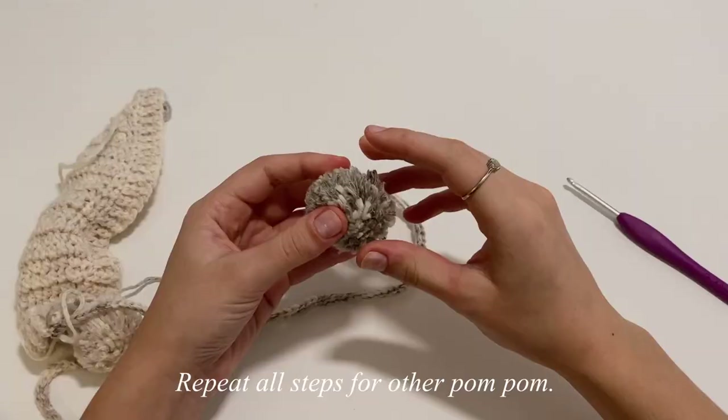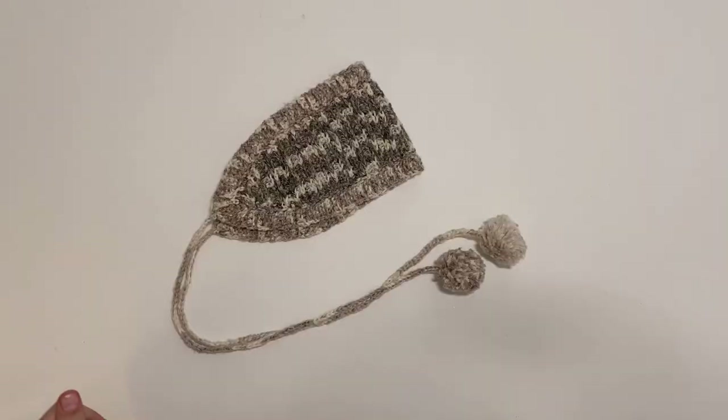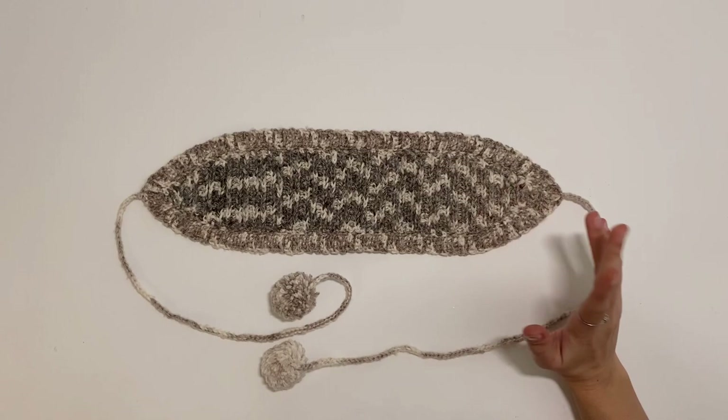Now you have your little pom pom attached to the end of your strap. Just repeat making another pom pom and attaching it to the other strap, and your little ear muffler will officially be done. Once you've woven in all of your ends, this is what your finished ear muffler should look like. I hope you guys enjoyed this nice little easy project and maybe learned a new stitch or two. That's going to be the end for this video — I hope you guys have a great day and I will see you in my next one. Bye.